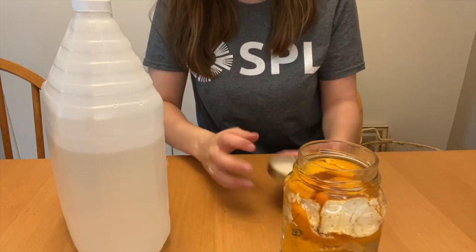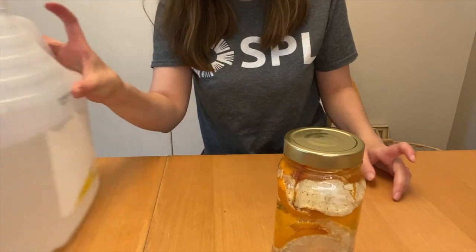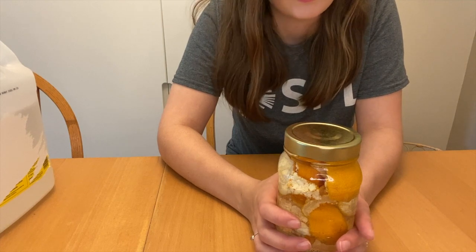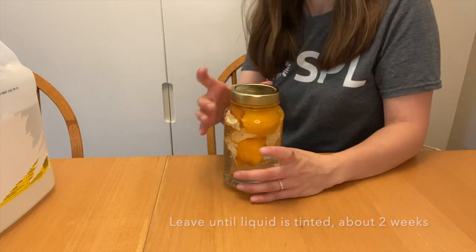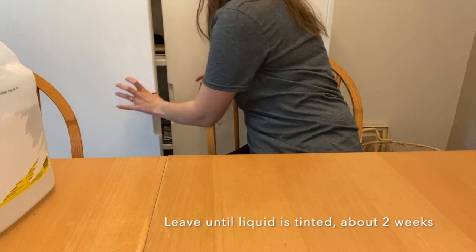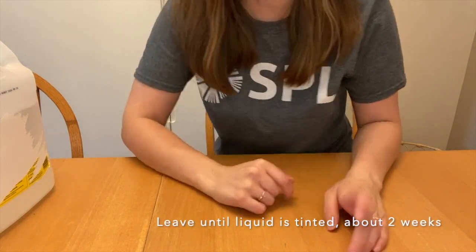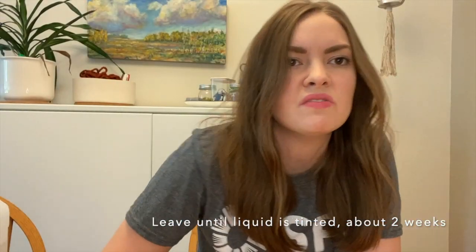Fill it to the top with vinegar, put the lid on, and then find a cool dark place to put this. I might just put it in this cupboard here. Aim for about a few weeks — just leave it in there, and when it's been a few weeks and you take it out it'll look kind of dark, kind of orangey depending on what you put in there. The vinegar breaks down the enzymes in the orange. Then you'll just pour it into a spray bottle and try to remove as many chunks of peel as you can.